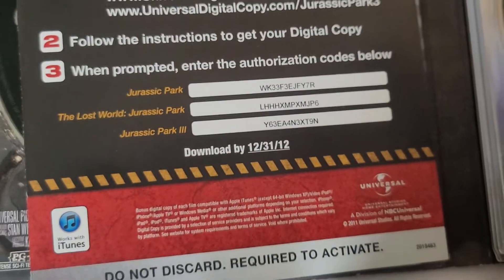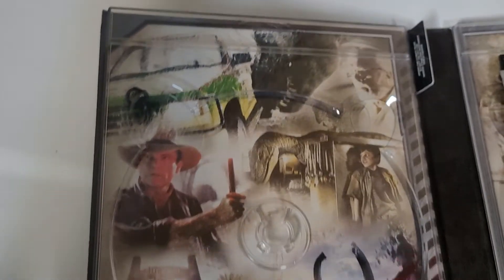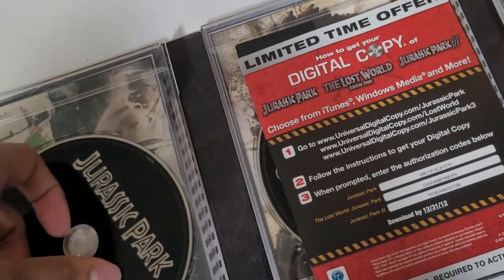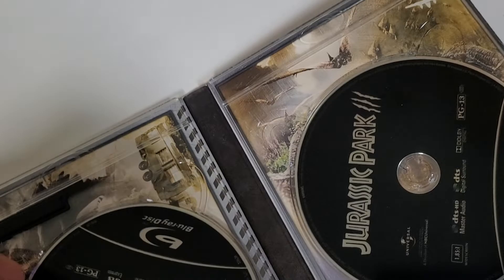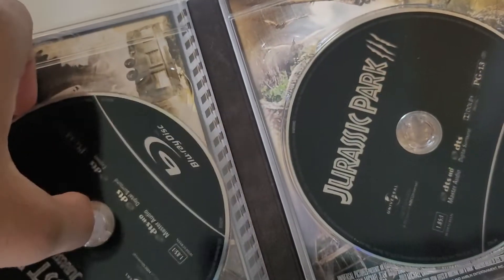It's got an expired code — expired 2012, that's how dated it is. It's got a bunch of cool art. This is like 60 bucks worth of content but I got it cheap. The discs are the exact same transfers and stuff. Really cool artwork.